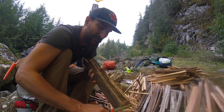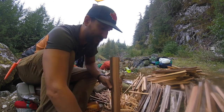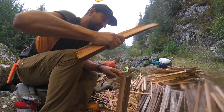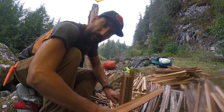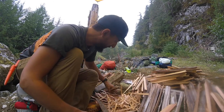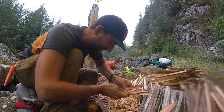You can shave off some of the more rotted parts of it as well. And then because it's cedar, it splits really nicely. So I can take a knife and actually just split this using a chunk of wood, all the way down, and break it into little bits. I can continue to do that until I get small tiny little popsicle stick pieces that I'll use as kindling.